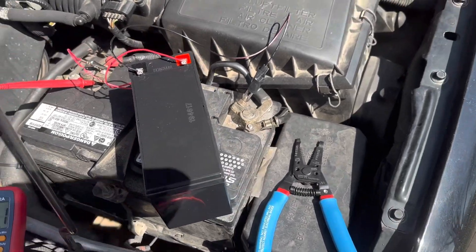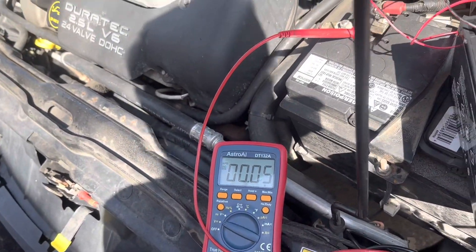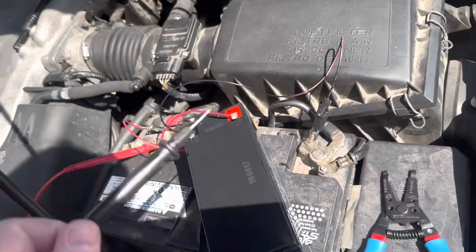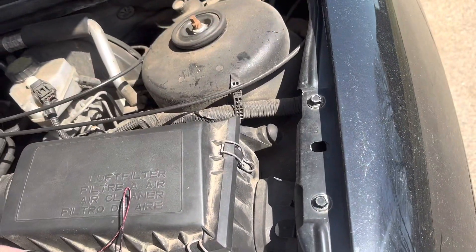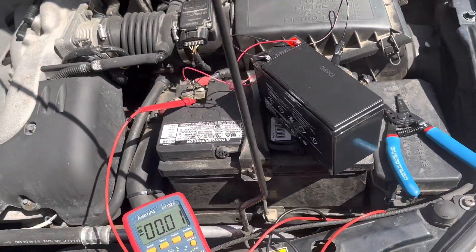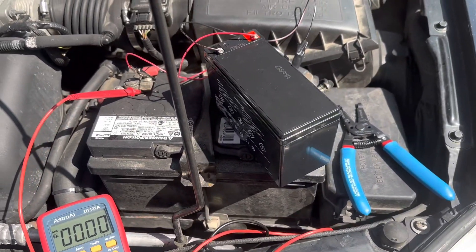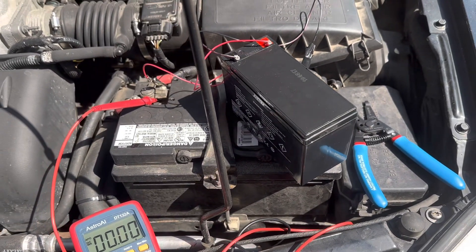I don't know if that's gonna work or not. No. It was voltage before. I don't have a clamp for this voltmeter, but before I started recording this was at 11.2 volts. My battery charger took a dump, so we are now trying a battery from an old UPS.